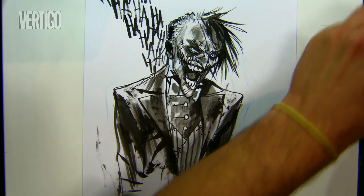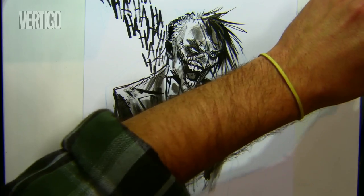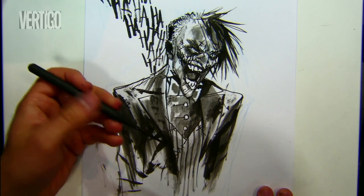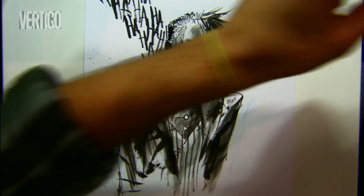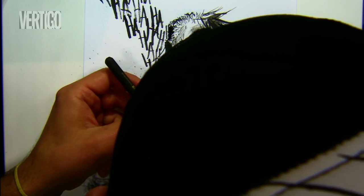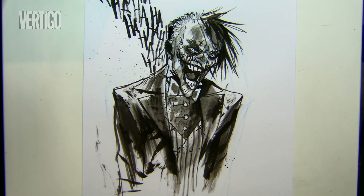What I like too is to add some ink drops — it's gonna be a mess, but still. I'm gonna step back. That's it — that is the perfect touch.